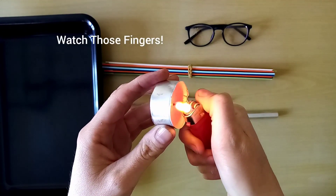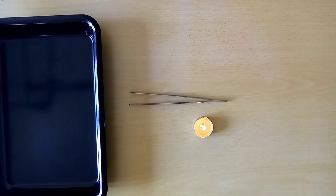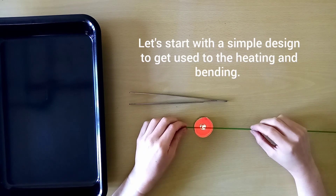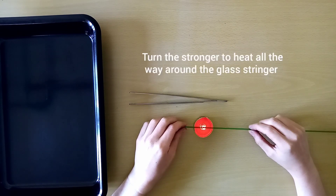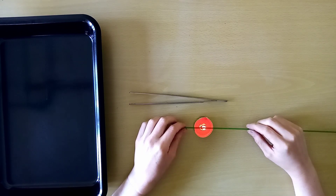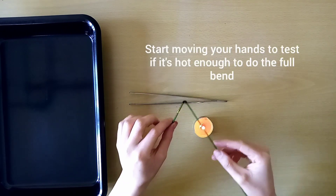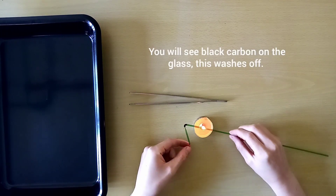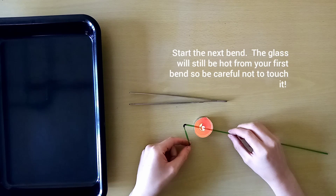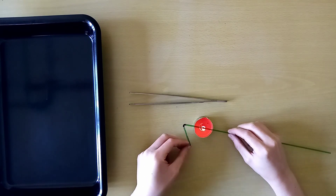Throughout this whole thing we're going to have to watch those fingers. We will be dealing with heat — the glass will be hot and so will the metal tools. We'll start with a simple design to get used to the heating and bending process. Start turning your stringer in your hands over the flame. After a while it will begin to get soft and you'll be able to start bending it. Don't worry about the black residue that's on the glass — this will wash off later. Continue this process and always be mindful of where your fingers are placed so as not to get burned.